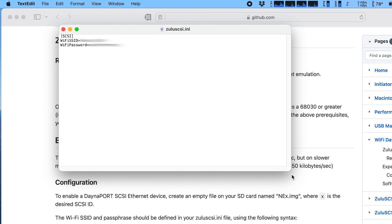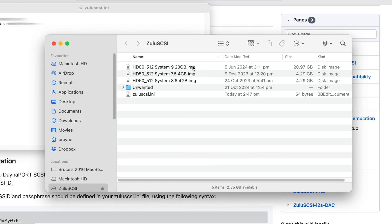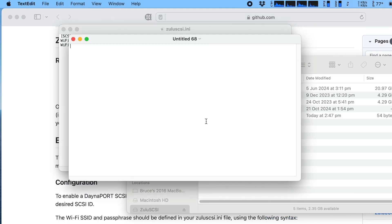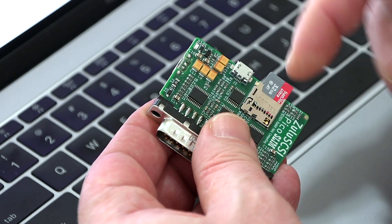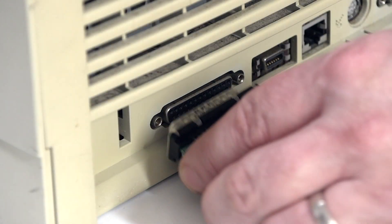The next step is to tell the Zulu SCSI which SCSI ID the DanaPort emulator should use. I'm already using IDs 0, 5, and 6, so I'll set mine to SCSI ID 4. Create a new blank text file — there's no need for any content — and save it to the root directory of the Zulu SCSI SD card, naming it ne4.img. Change the number 4 to whatever SCSI ID you'd like to use. Now I can eject the SD card, pop it into the Slim, and give it a try.